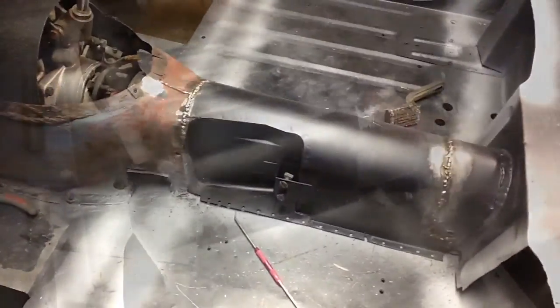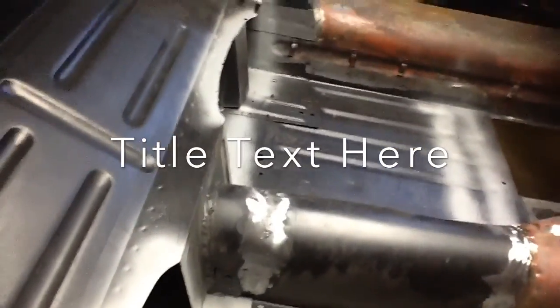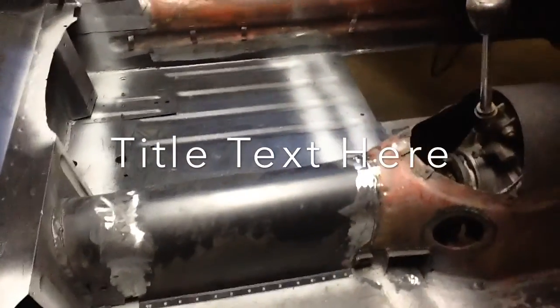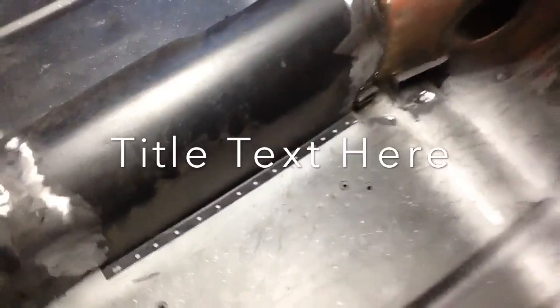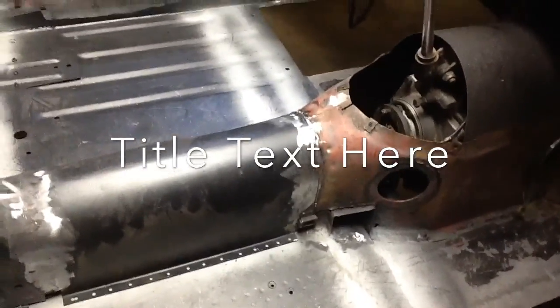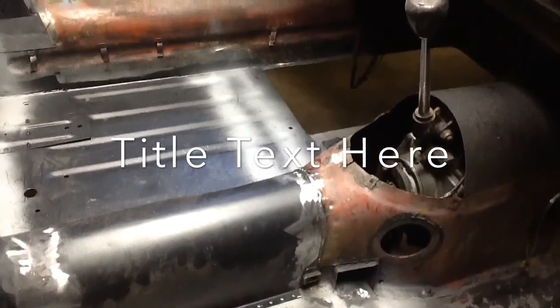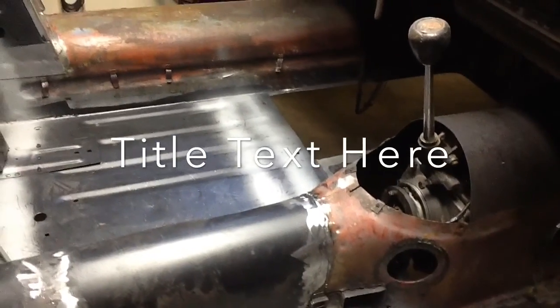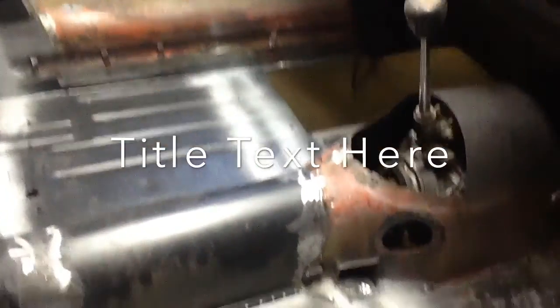Now I'm going to grind these and then call it a day. Got it all ground down so it's nice and smooth, both sides. Blew everything out, vacuumed. There was a hole there — somebody had punched up through the bottom to, I guess, attach exhaust instead of using the normal mounts for that. So I plugged that up so water won't be coming up inside of there anymore.